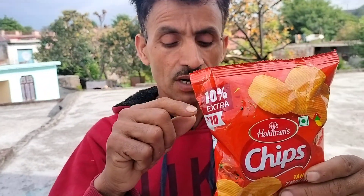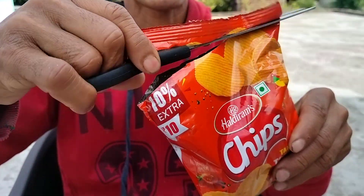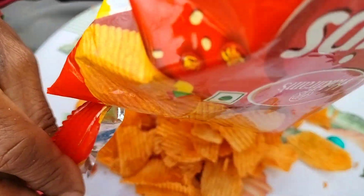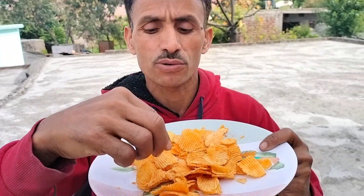Now we are going to do unboxing. We have done unboxing. Let's take our plate. I am going to see a little bit of action — that is great.